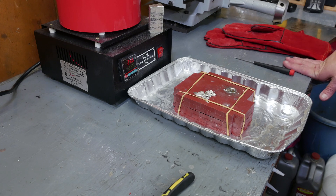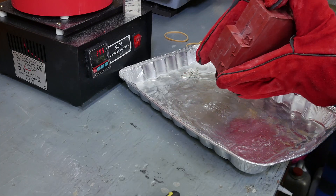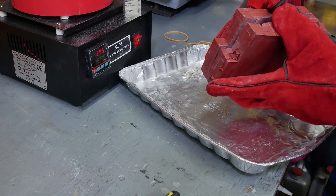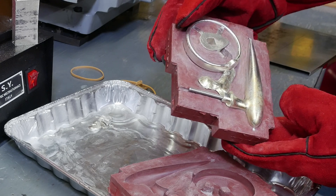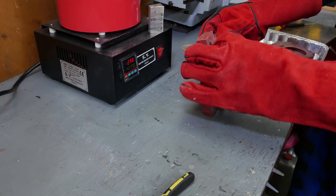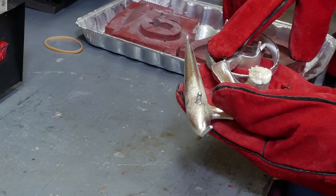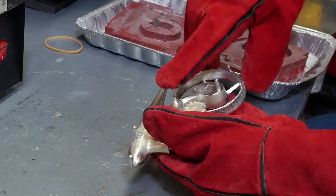We'll just let that cool and pop it out and see how it looks. It looks really good. This is the area right here where it wasn't filling before, but now with that vent there, that fixes it.